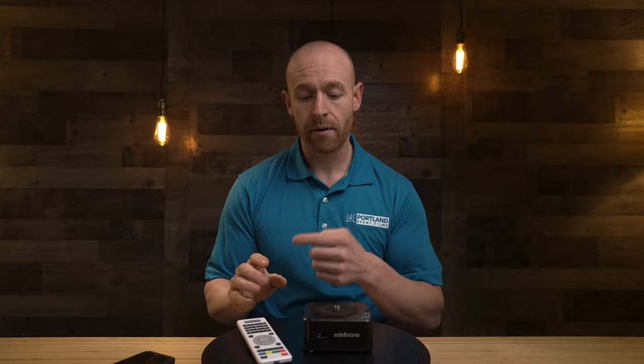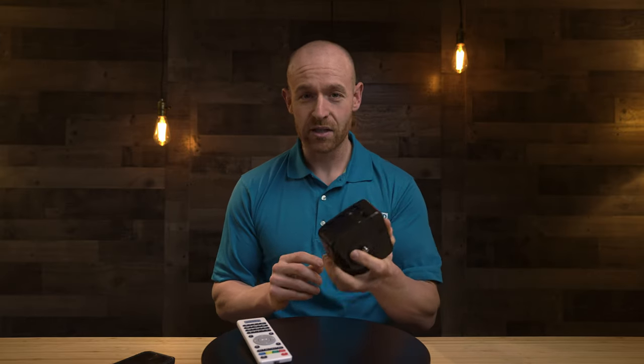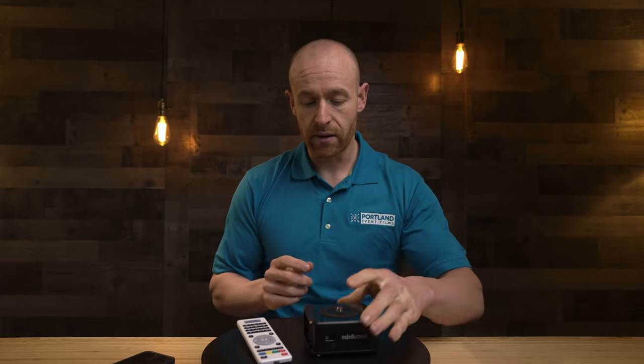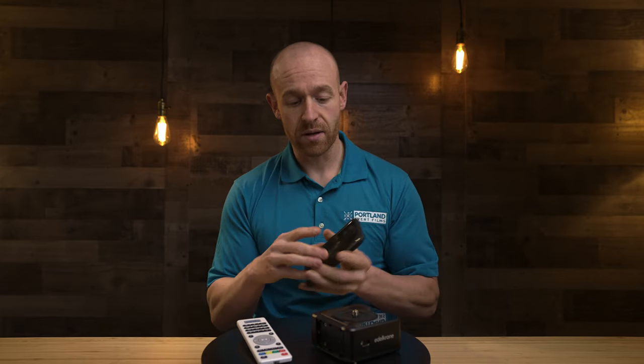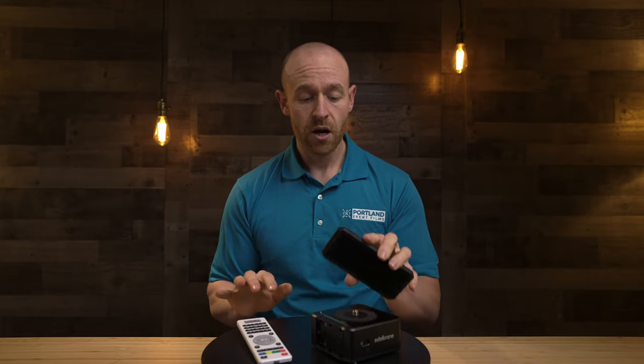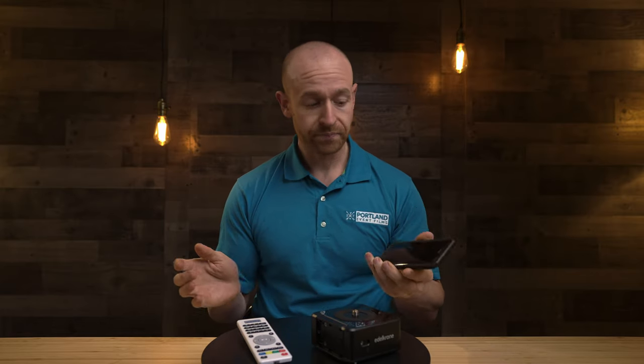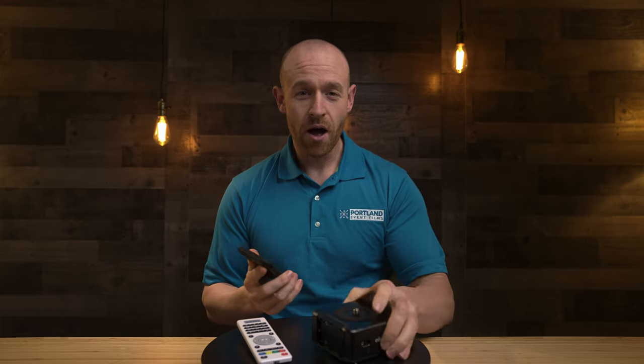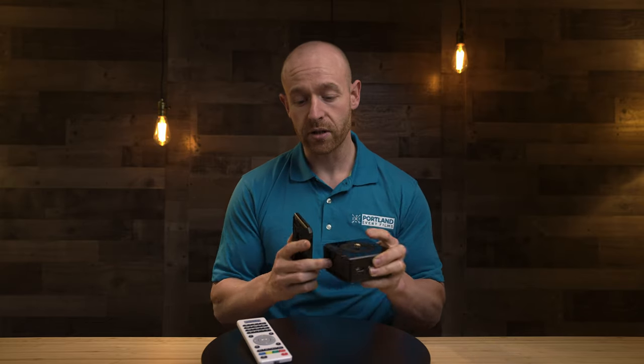If you're looking for a more controlled environment where you can do more than just spin a product, I'd definitely recommend the Edelkrone — but it's expensive at 300 bucks. The person buying it is likely going to use it with the slider. Another downfall is there are no buttons on it; you have to control it via app. I personally bought a separate iPhone just to control the app so I'm not getting phone notifications. Also, there's no battery solution — it always needs to be plugged into a wall.